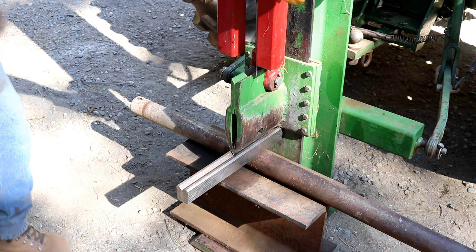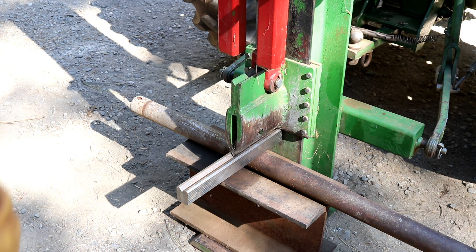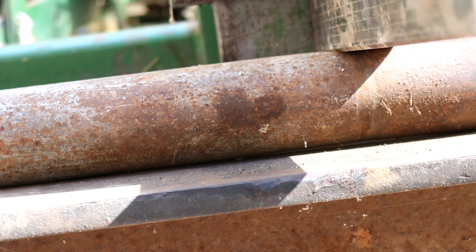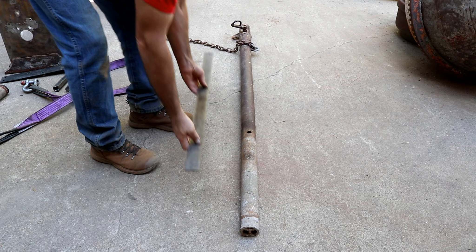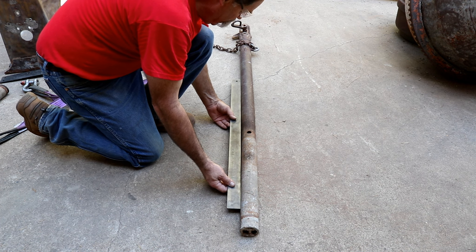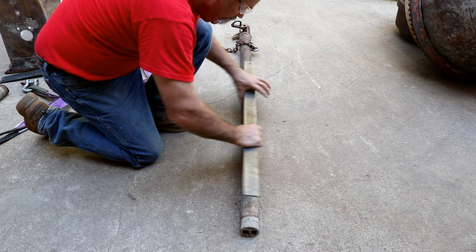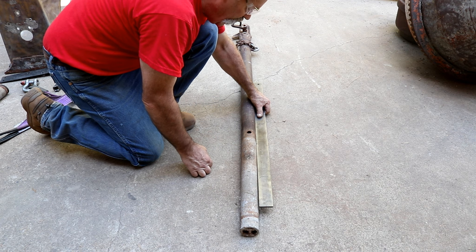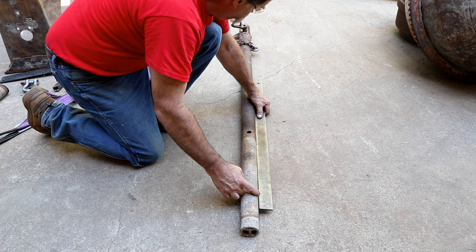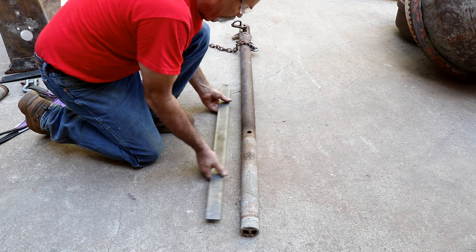Alright, that's snug on there — we'll see if we can flex it. There's the gap. Checking with a straight edge... it's not too bad. In a foot or so it's not even a quarter of an inch out. Not too bad — way better than it was.